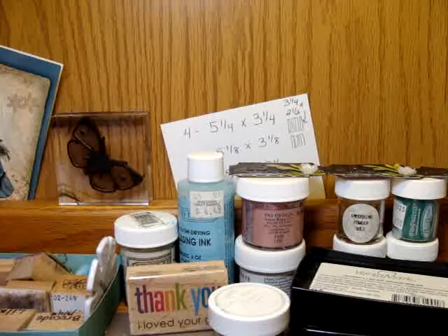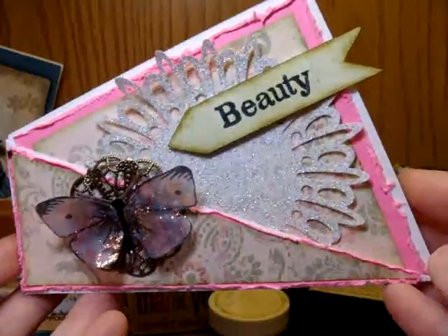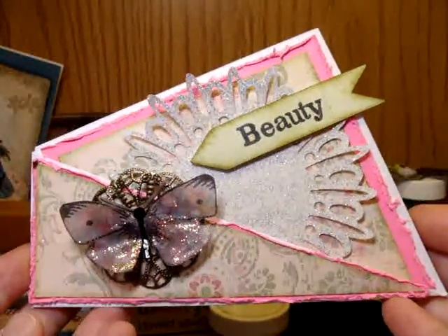Hi again, this is Jen and I'm sharing a card that I made. It's called a Twisted Card and it's not my original idea.